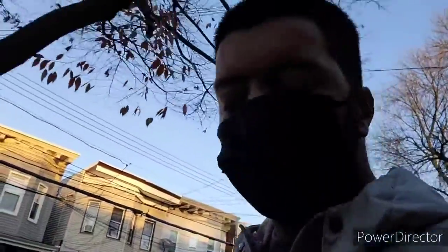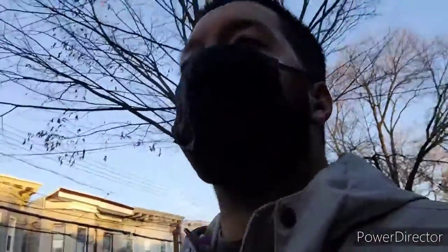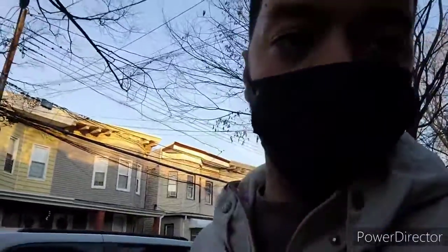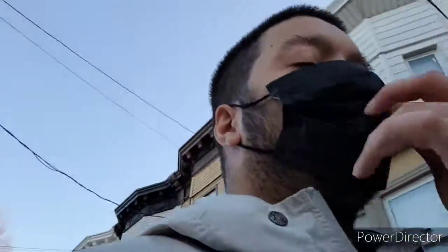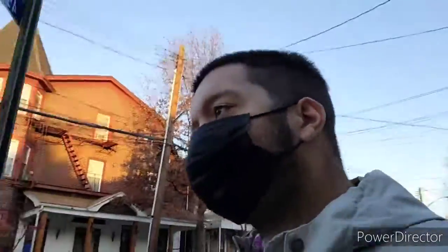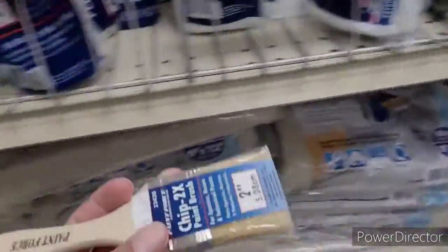Going to Benjamin Moore to get a brush and white paint. If you're new, like and subscribe. 112 gig is not going to go to waste — I bought one of those USB-C to micro adapters, going to use that for now. If I need more storage I'll just transfer stuff over to the SD card until next year.